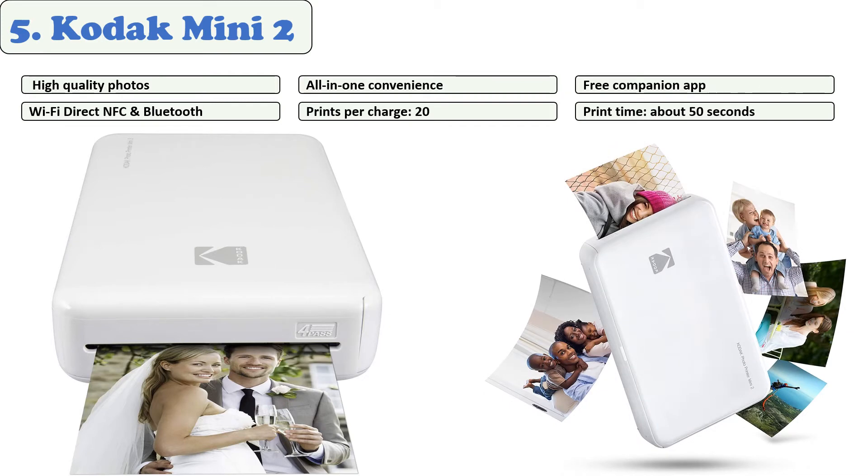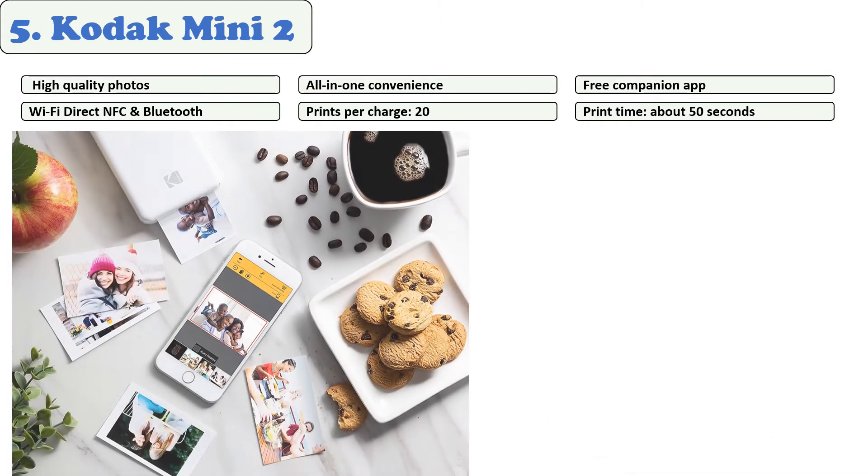The printing procedure is extremely simple. If you have an Android or iOS device, you can use the Bluetooth connection to send mobile pictures. The ink and paper cartridge together produce photos that are credit card size — the perfect size for your wallet.